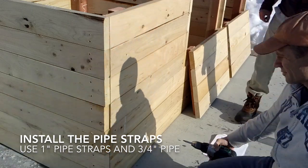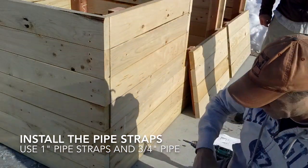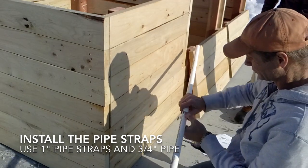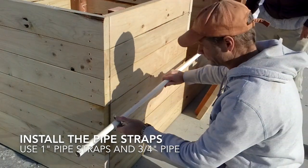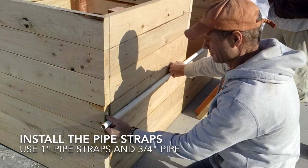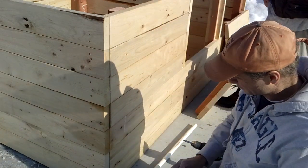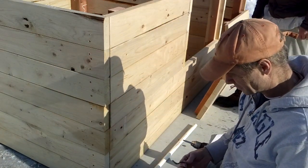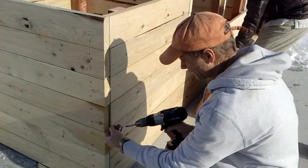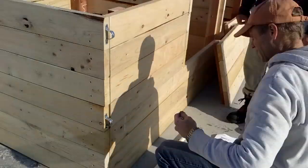We're ready to install the pipe straps that will become our door lock. This holds our door on like that — it's a simple lock and it works really well. We're going to come up a half inch from the bottom of this two-by-six so we can get a good bite with our screw.